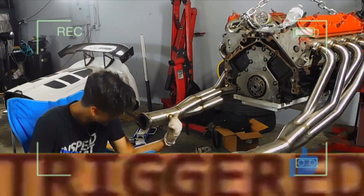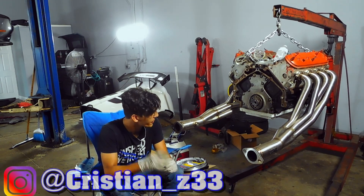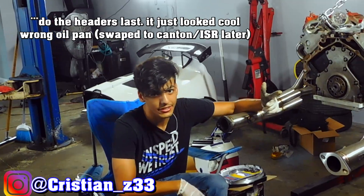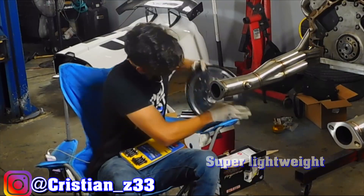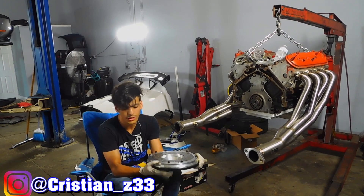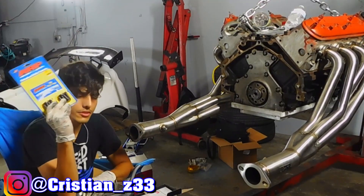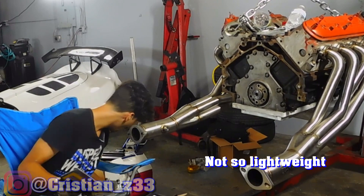Alright, what's good everyone? New day, new video. We already got the headers on, we got the oil pan on. Next thing we're gonna do is go ahead and put on the flywheel that we got here. This is a special one to make the conversion so I'll still be able to use the 350Z clutch on it. It came with RFP bolts — this all comes with the ISR kit — as well as the starter that we have here.